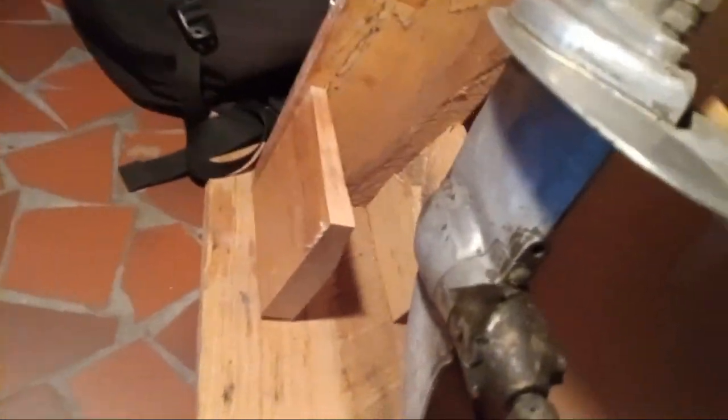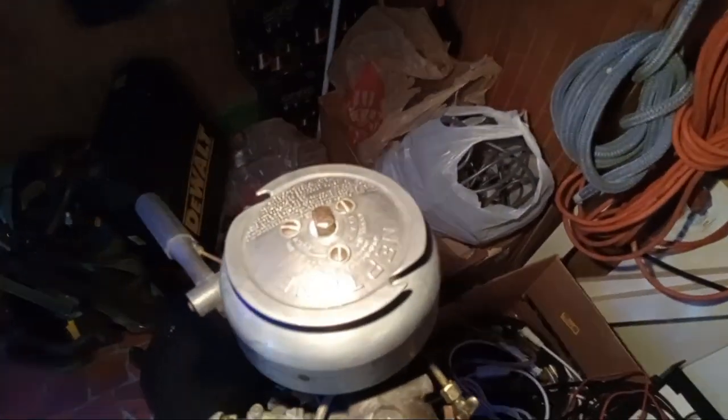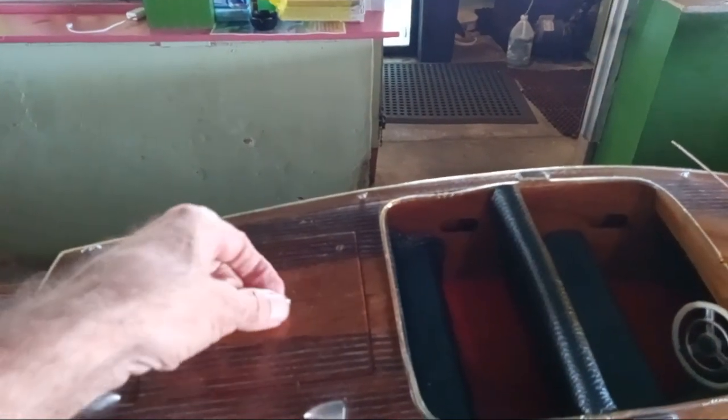The prop doesn't look like it's done too well there. Let's see if we can put this sucker back up here without making anything else fall. There's another little toy out here that's nautically oriented. My understanding is it's from the 50s. It's an old wooden boat model.